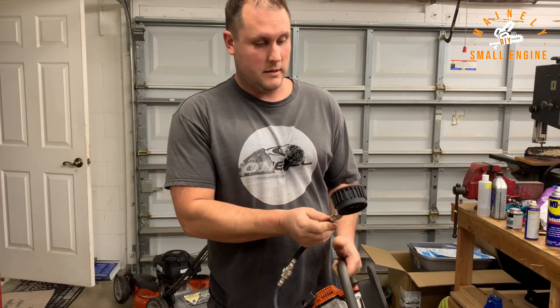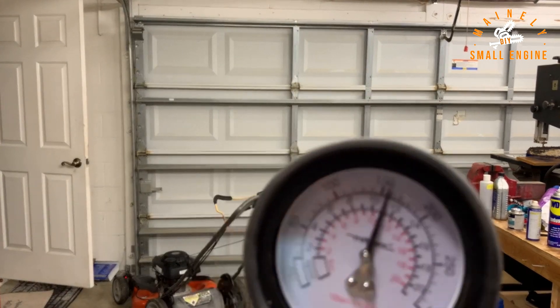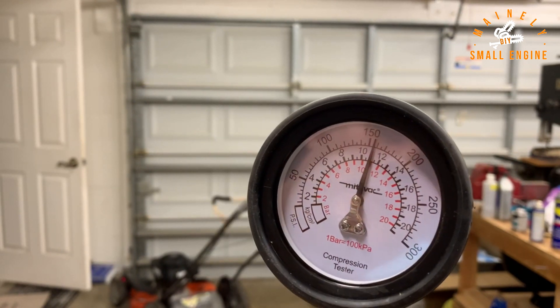That's a lot of pulls. After pulling until it wouldn't go any further, I finished out at — I'm going to call it 156 psi with the Mityvac.